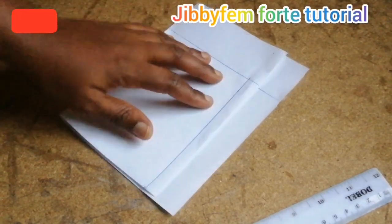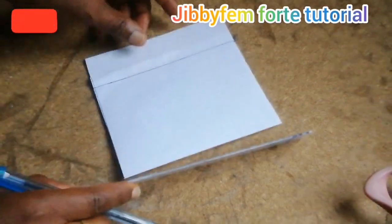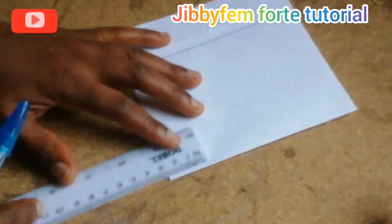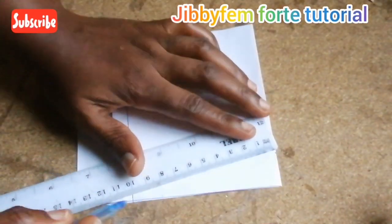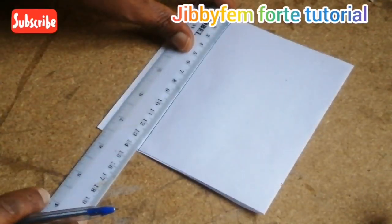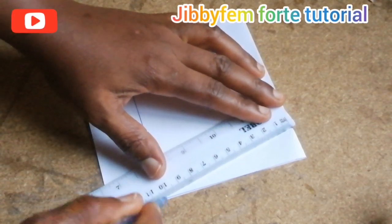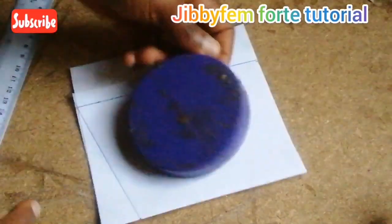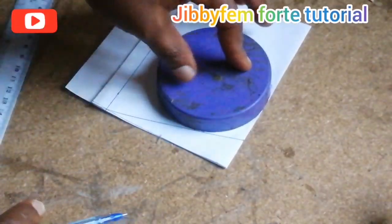Now let me quickly explain how we are going to create our curve without having to use a last. As you can see, this is just my measurement. I'm just going to measure 2 cm away from this lower part — I'm using 2.5 cm for this particular side. And I'm going to try to connect it with where the length is. You can see, this is still our length, which is 14 cm. I'm going to make use of this particular circular object — you can decide to use any circular object to form yours.